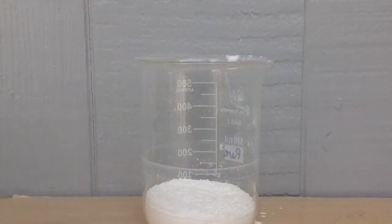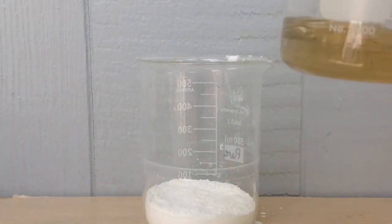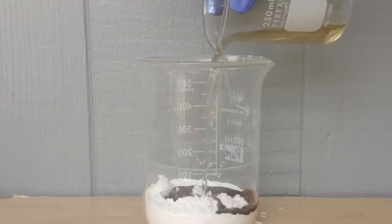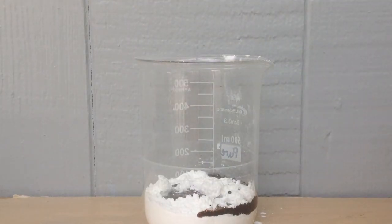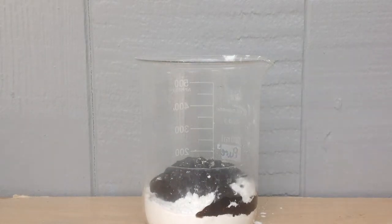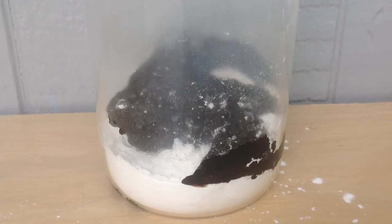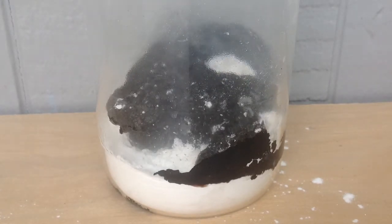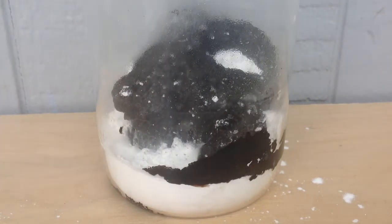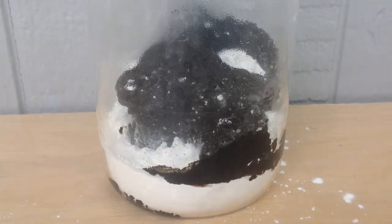Okay, so the acid is fully heated, and let's add it. It looks like it's just dehydrating it so far. That's pretty cool. I wasn't expecting much else, but I thought I'd start off the series with something like this.